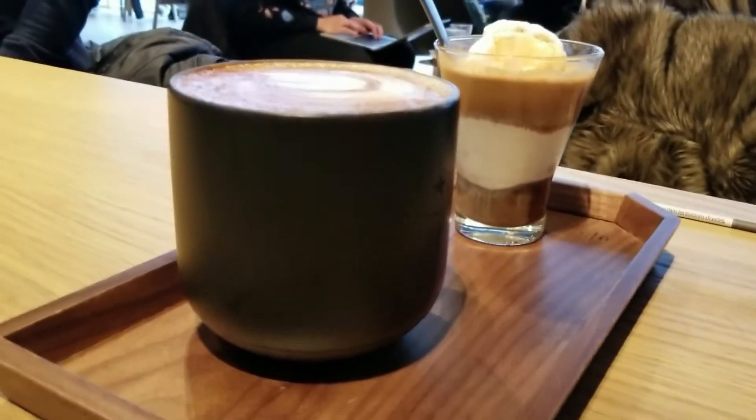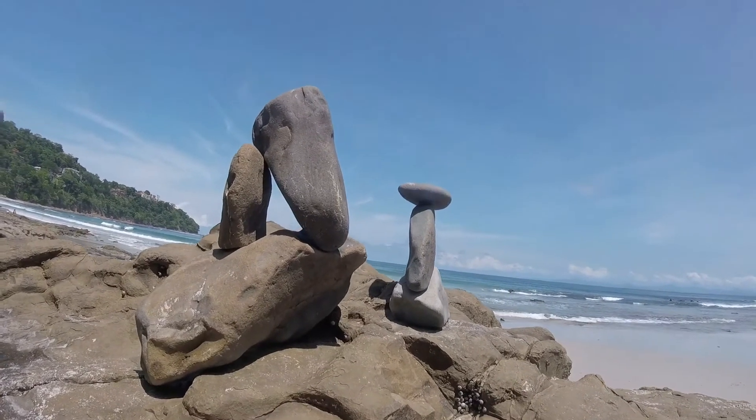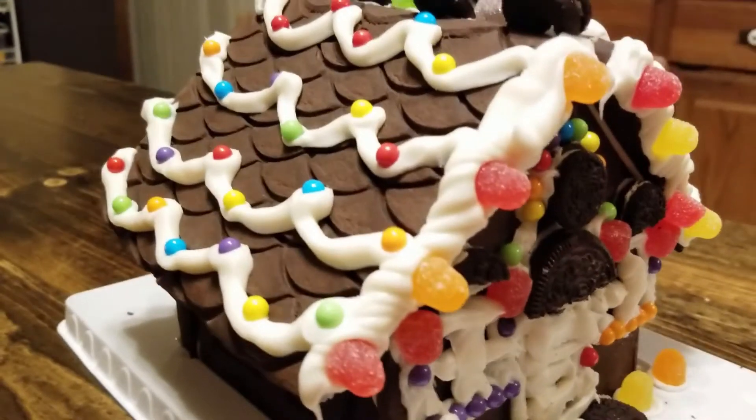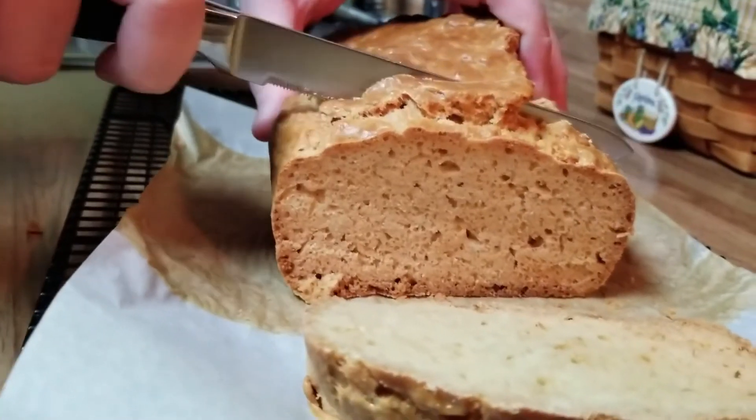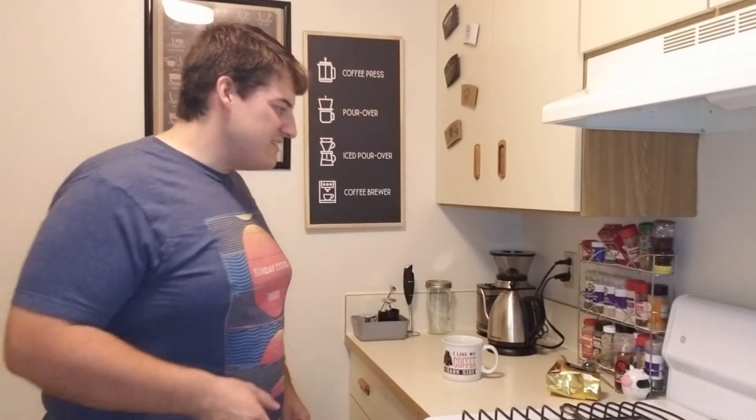Hey, what's going on everyone? This is Darren and today I'm gonna be showing you how I make coffee. Let's go. Alright guys, first of all, thank you so much for watching and make sure you hit that like button if you like what we do here on our channel. So without further ado, let's get into the video.